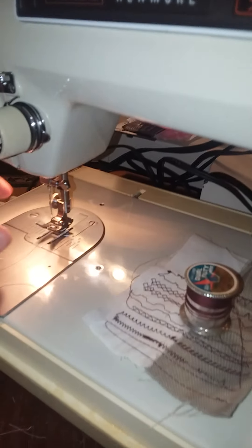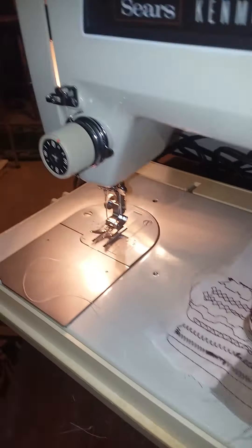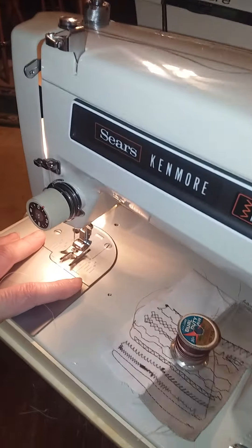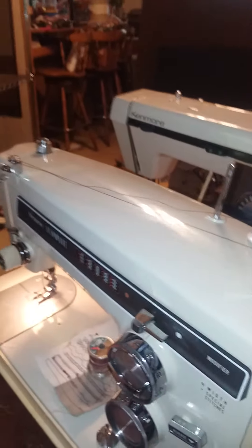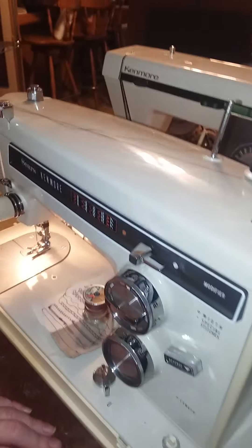Before you wind a bobbin, I recommend you always unthread your needle. Never ever leave your hand or any sewing projects under the needle while winding a bobbin. Even though the clutch release is supposed to make the needle not go up and down, over time the clutches get dirty, get sticky, and don't release all the way — so the needle can start going up and down on you mid-winding. Never keep stuff under the needle; that's the safe way to do it.